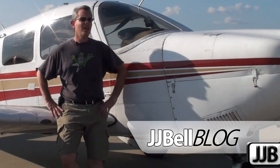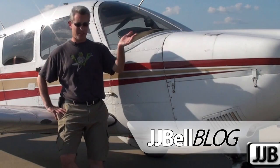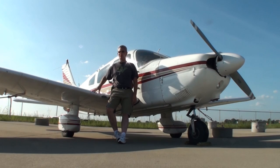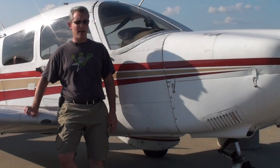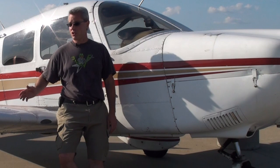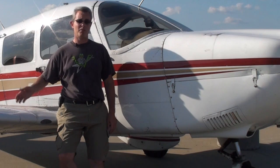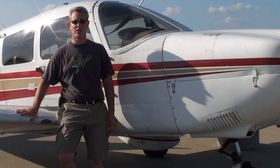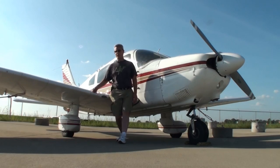Hey everybody, I'm John Bell and welcome to the Lexington Bluegrass Airport. This is Cherokee 3001 Whiskey, a 1979 Piper Cherokee Archer II. Today I thought we'd do a video just showing the way I do a typical pre-flight inspection and walk-around before I go flying this aircraft. So let's get to it.